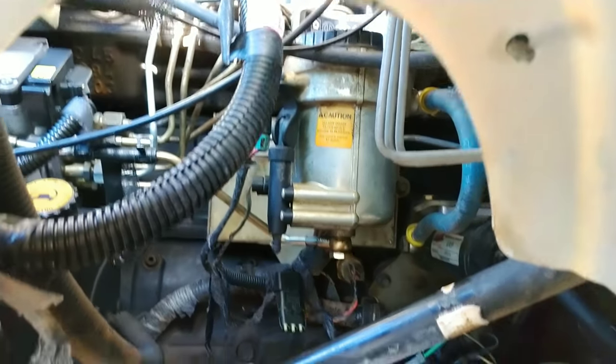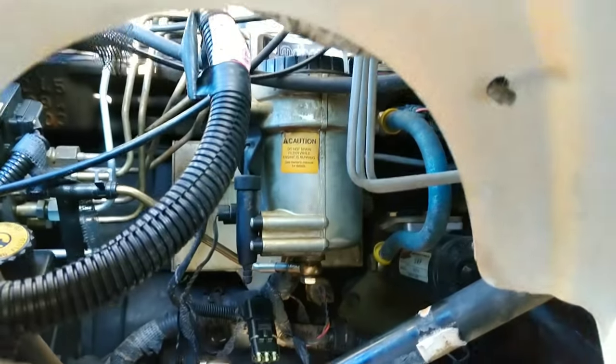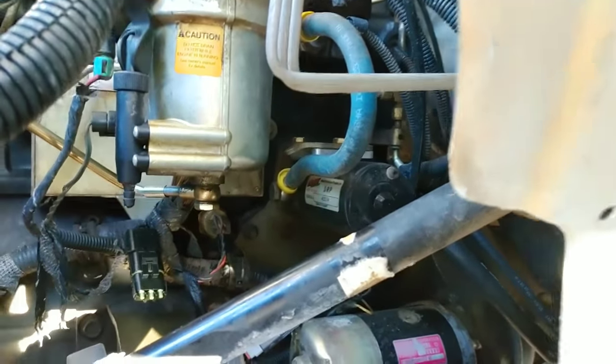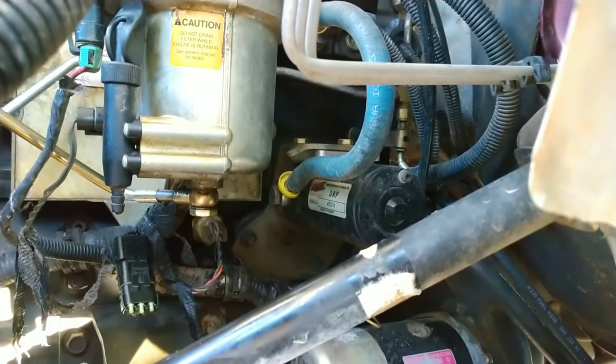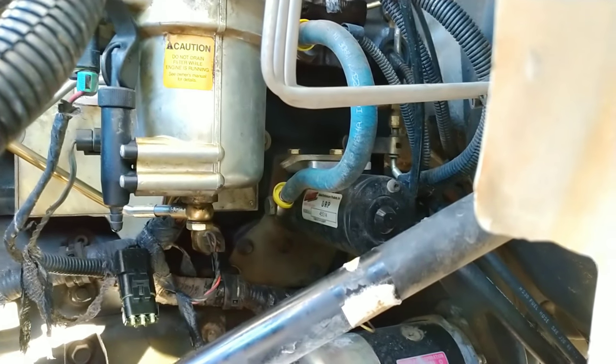This is the driver's side right above the tire, where the fuel pump is — you can see it right where that blue hose is coming off. This is not the stock one; this one I put in about a year and a half ago.